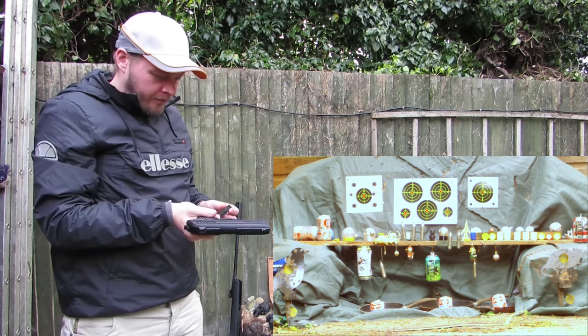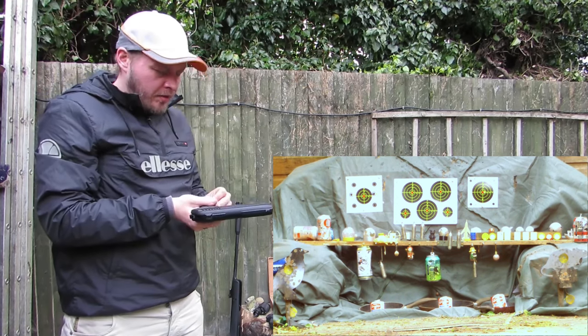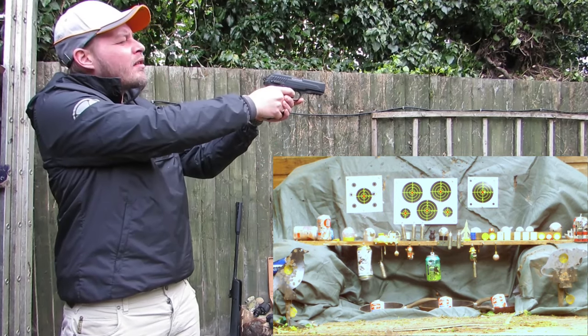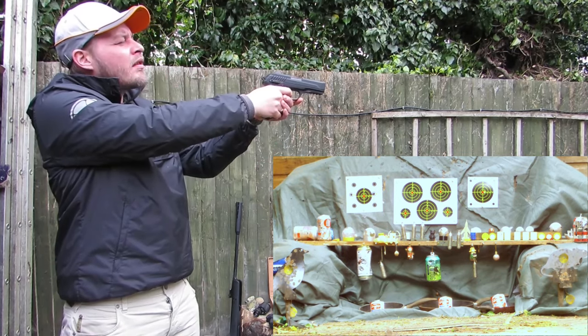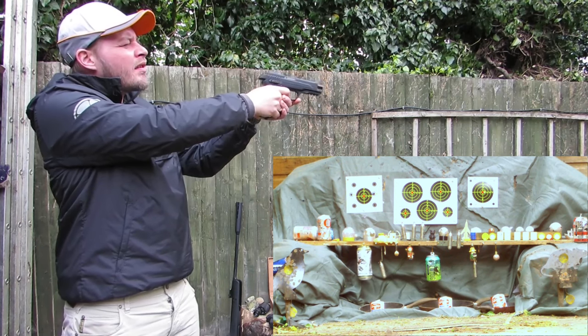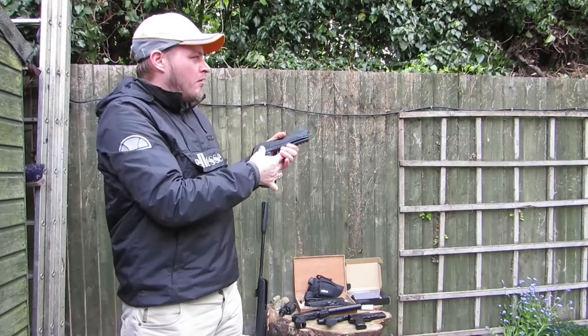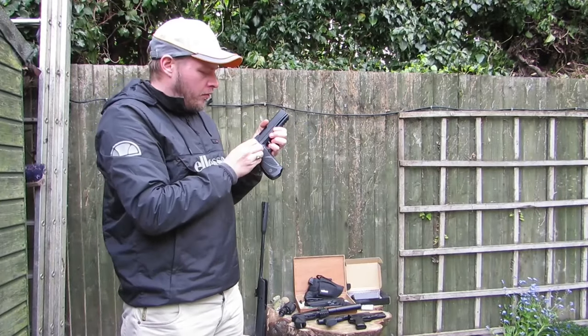Spin it round. You might want to put a new gas tank in it after this, maybe. It's pretty weak. I'd say put one in there — shoot with the cannons. Forward arm.